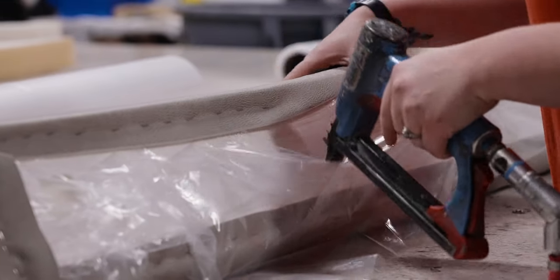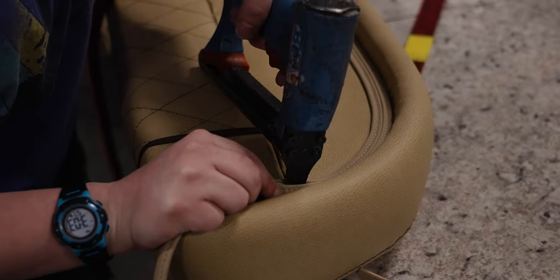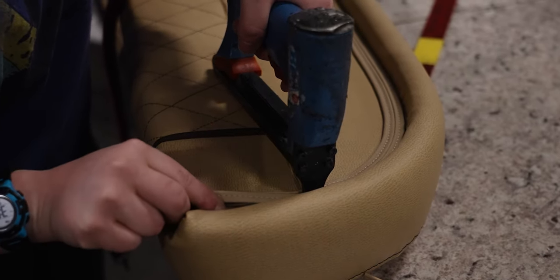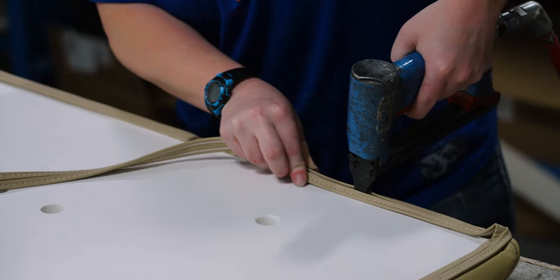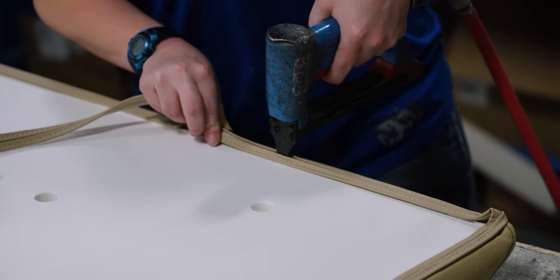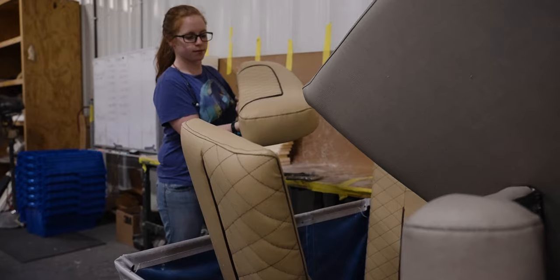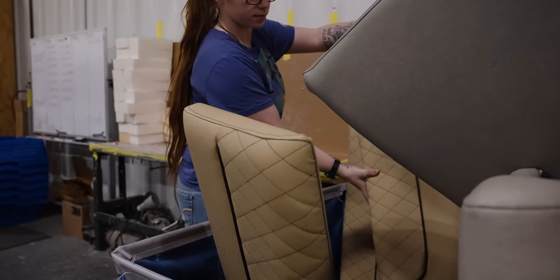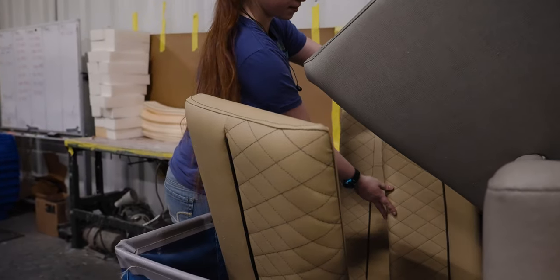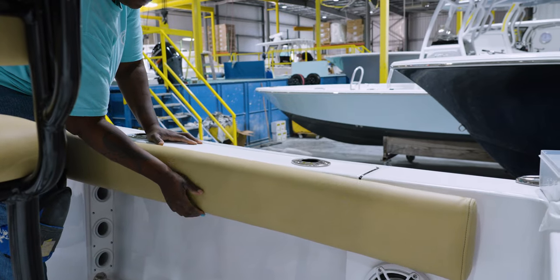For cushions that will have an exposed bottom, a binding material called Hide-Em is used for concealing the staples, giving the bottom of the cushion a clean look. The team repeats these steps to create all of the cushions for each Sportsman model. The pieces are then collected, delivered to the assembly floor, and installation takes advantage of the precision mounting holes cut earlier in the process.